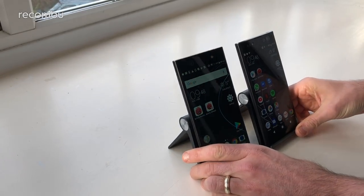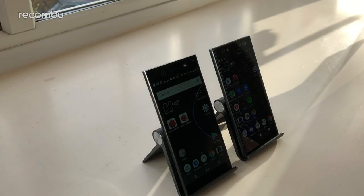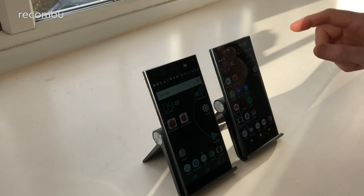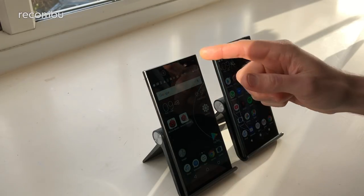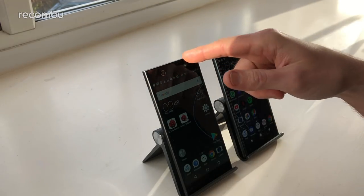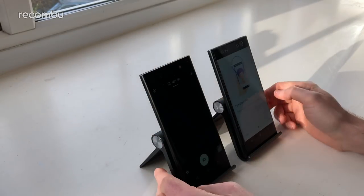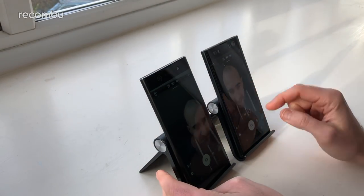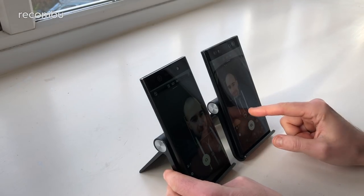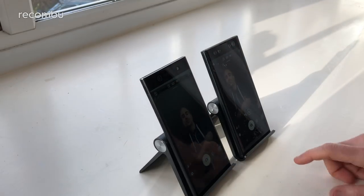The selfie camera has received a major upgrade on the XA2 Ultra. You now get two front cameras: a 16 megapixel shooter with optical image stabilization, plus a secondary 8 megapixel camera with SteadyShot and a 120-degree wide angle lens for group selfies or wide landscapes. The XA1 Ultra only has the standard 16 megapixel with OIS. On the XA2 Ultra you can switch between standard and group wide-angle mode, with hand shutter gesture support as well. A full side-by-side camera comparison is coming soon.